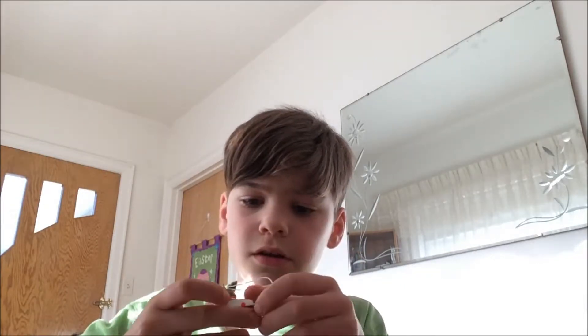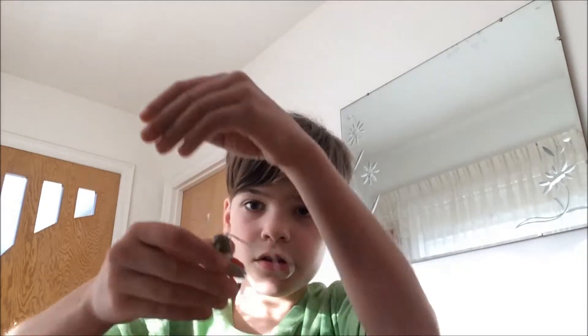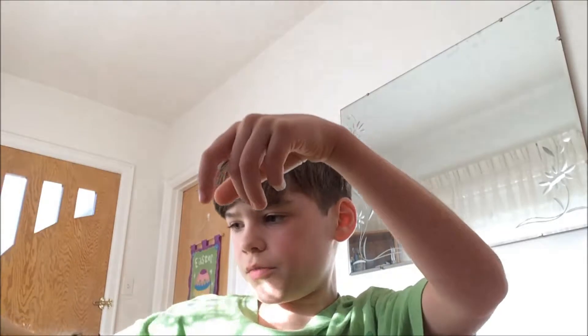Yeah, that's weird, but we got a little guy here. I guess there's nothing to build, so we'll just add that to our little collection over there.